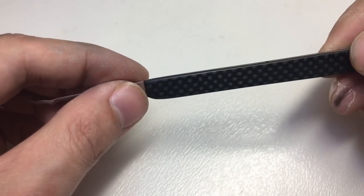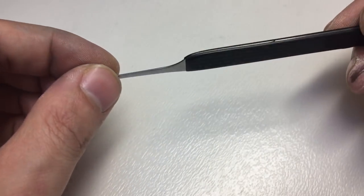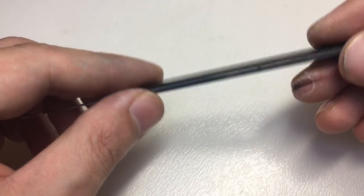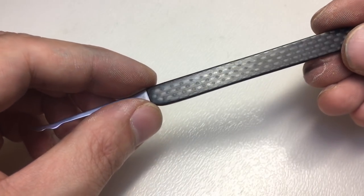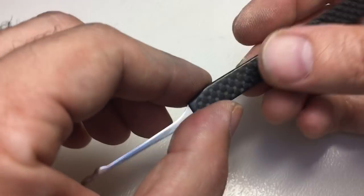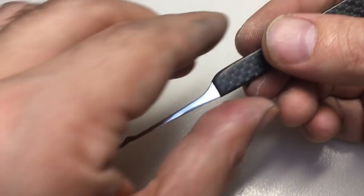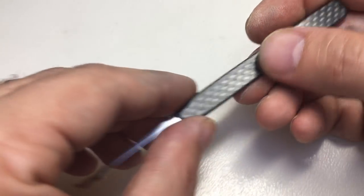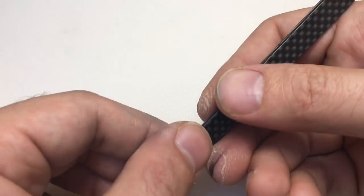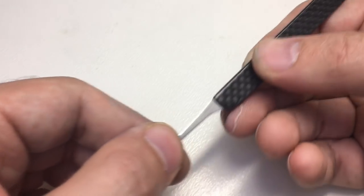Tipene informs me that carbon fibre is really hard to work with — he has to wear an eye mask and a face mask to protect himself, and the material is incredibly hard apparently. So I'm really lucky to have such a beautifully crafted pick with such an exotic handle.